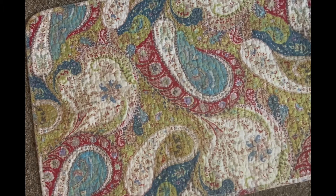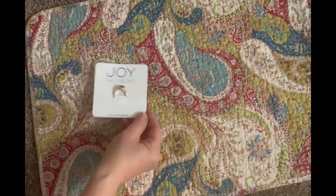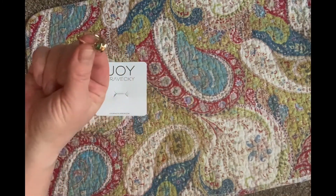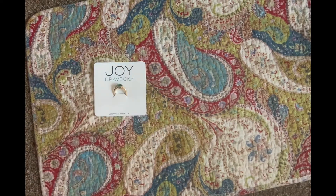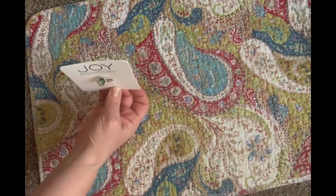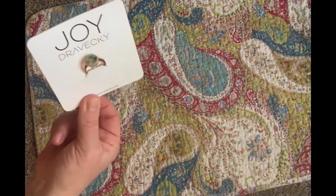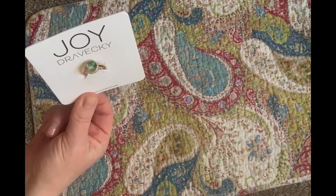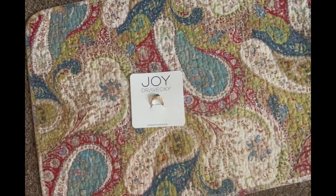The next item is this sweet little ring. The brand is Joy Dravecki. It has a faux gold finish and it kind of looks like a faux peridot ring. It's called the Chloe Ring — an adjustable hexagon-shaped ring that fits most ring sizes six to eight — and it has a value of $75. I would never normally pay $75 for a costume jewelry ring, but it's pretty fun.